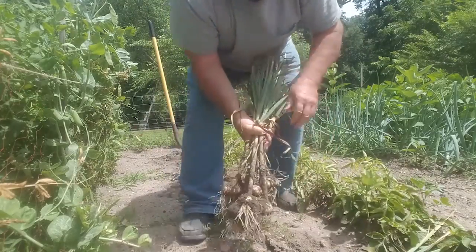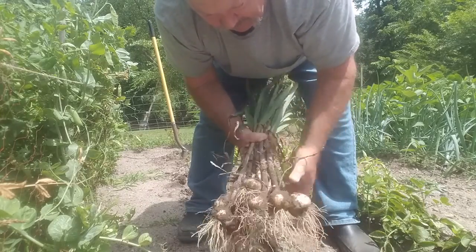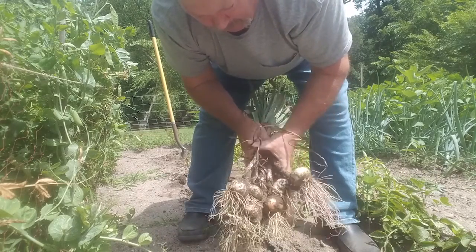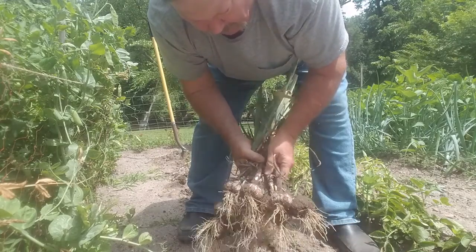I don't need a lot of garlic for myself. We'll take the best out of these and plant them back this fall. There are a couple of really big heads there, so we'll let these dry up here on the porch. When they dry, we'll put them away out of the sun and keep them as long as we can.